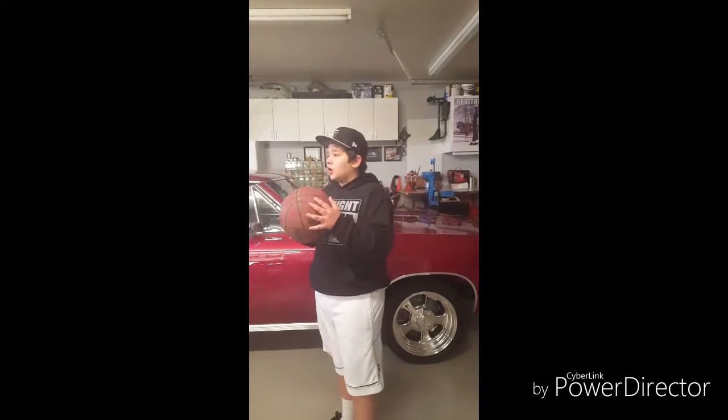This is the portal shot where it's going to go through that garage, which is actually going to turn into a portal. So let's get it.